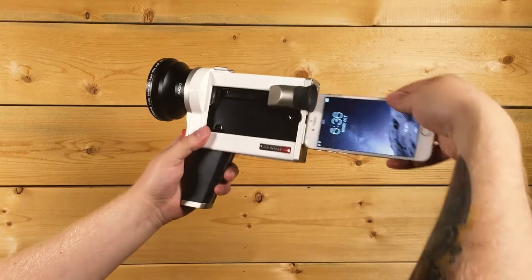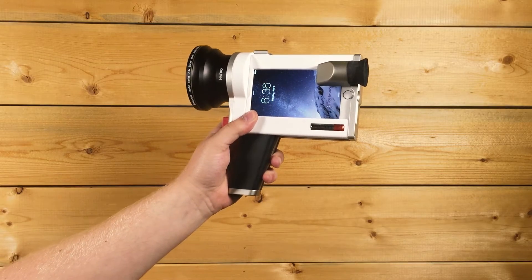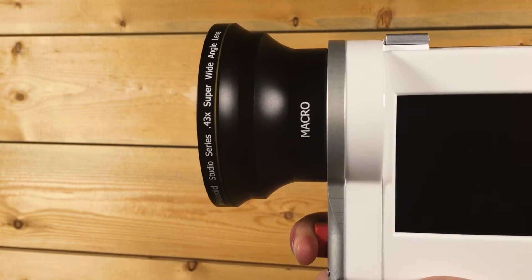Just slide your iPhone in like you're loading Super 8 film. You've created one of the most powerful and affordable cameras on the market. A positive trigger system means you never miss a shot — pull and hold to film, release to stop.